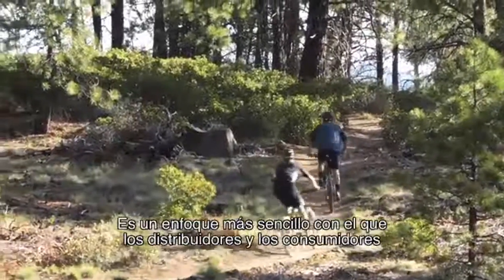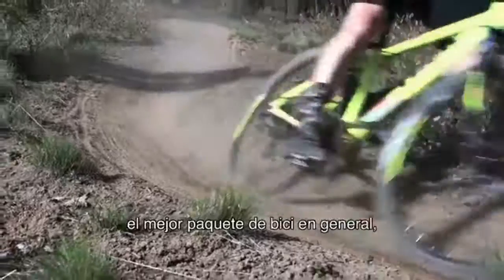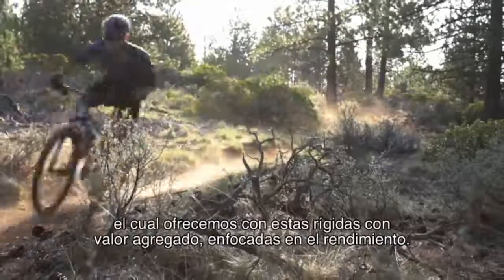It's a simpler approach, so both dealers and consumers can focus on what really matters: the best overall bike package, which we offer with these value-packed, performance-minded hardtails.